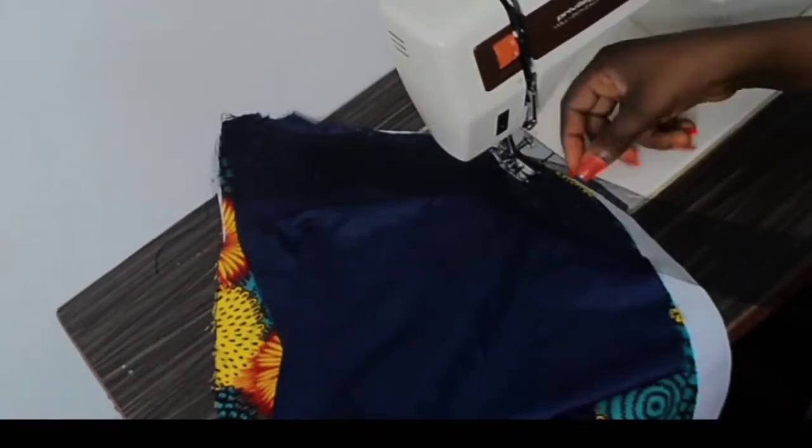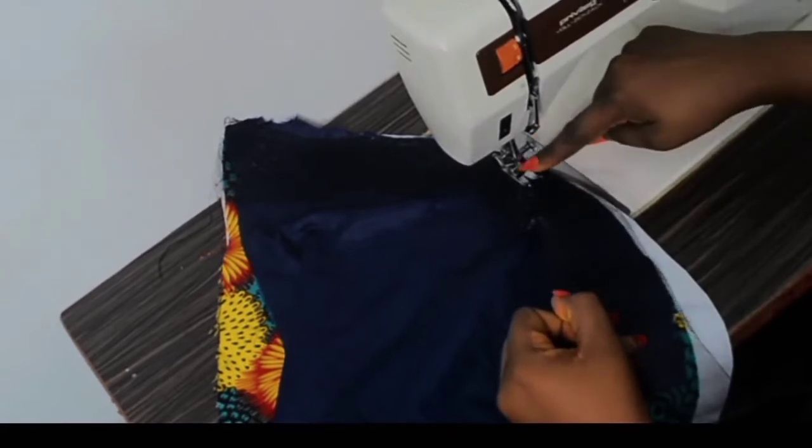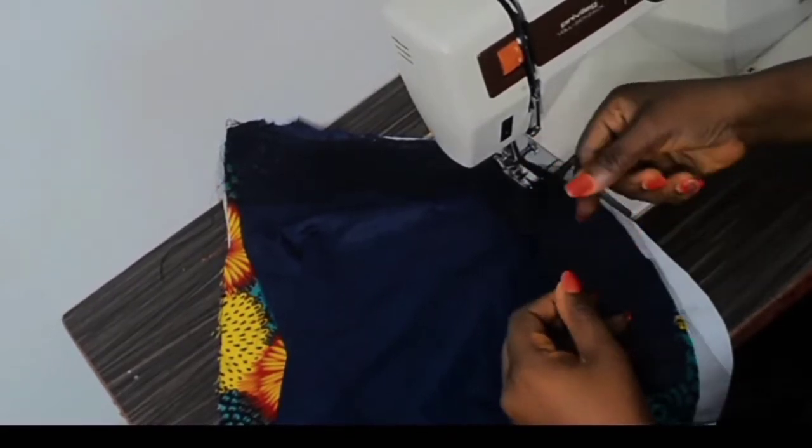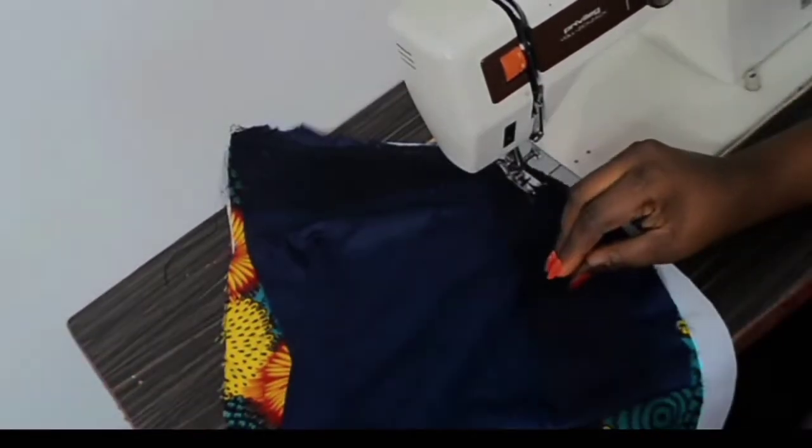If while sewing you notice your crinoline is getting all rumpled up and pulling, you need to change your needle — it means your needle is broken.